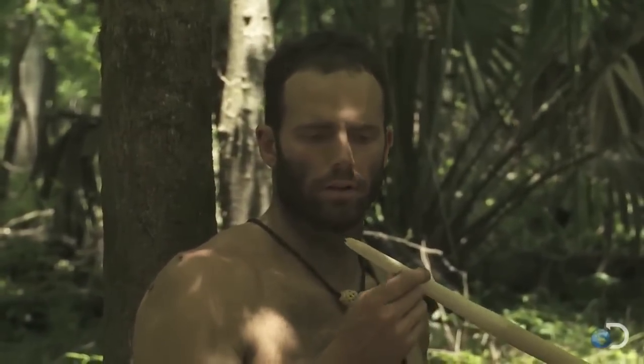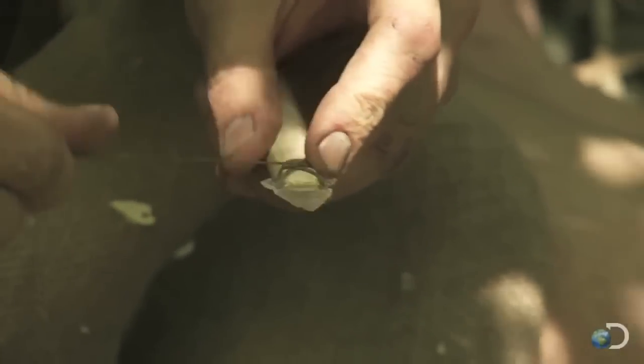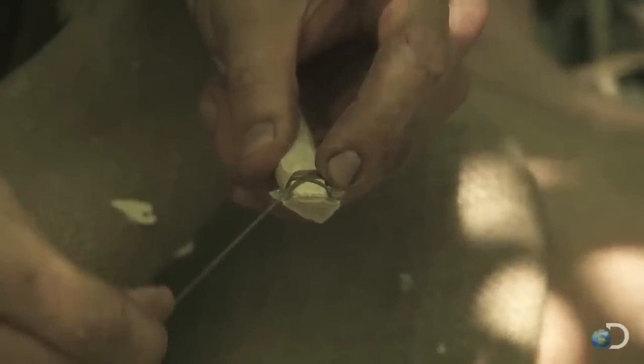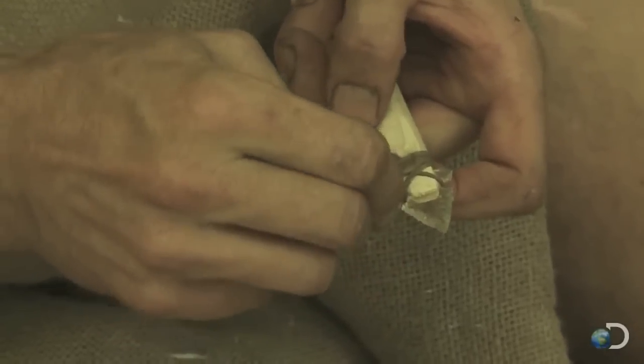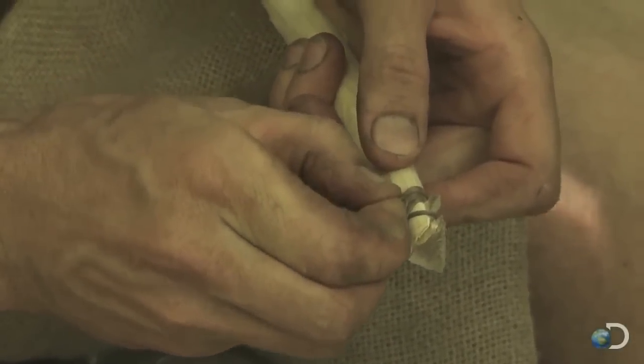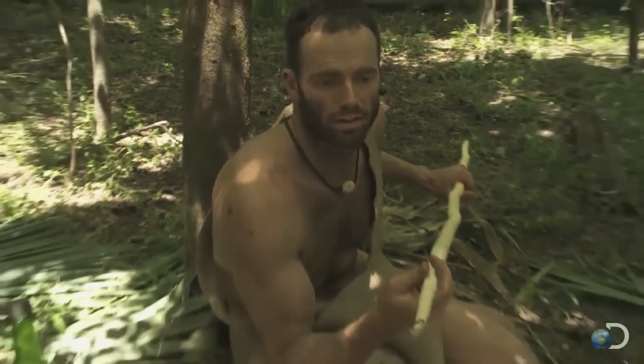I've carved my notch in the end of my spear, and it's kind of small for a spear point, but it'll definitely do the job. Now that I've got it notched and fitted, the last stage is to wrap this thing on to secure it and bind it into its haft. It actually pulls the string up underneath itself. And that spear point is ready to hunt.